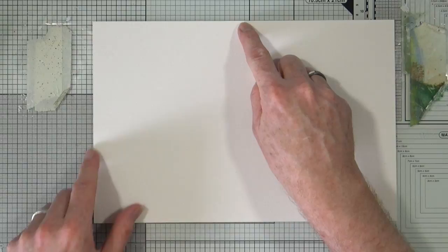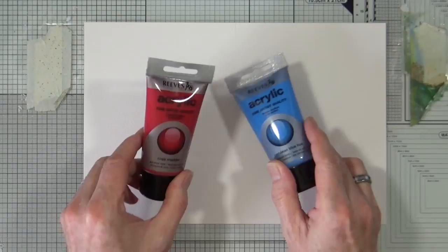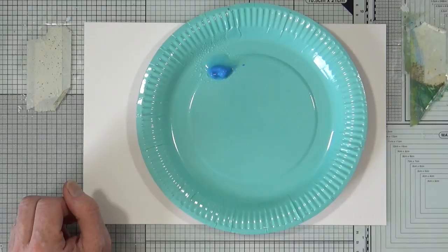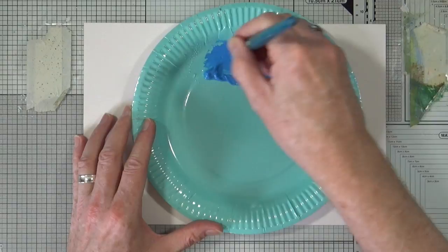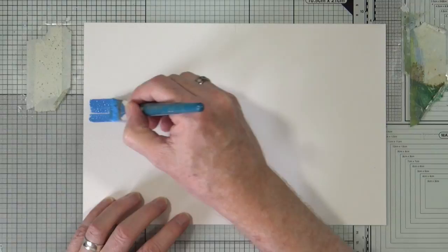The eagle-eyed amongst you will have noticed that I've put a mark here and also a little mark just here, where I'm going to square off a little shape that I'm going to paint in a moment. So today my colours are obviously going to be red, white and blue. To start off I'm going to put a little bit of blue paint onto a paper plate and add a little bit of water — not a lot, just a little. I have a three-quarter inch flat brush. I'm just going to mix in some of that paint, load up my brush, and then begin to paint my little painterly block.